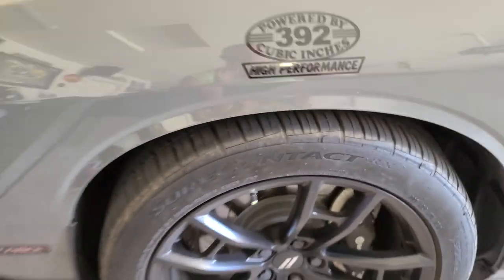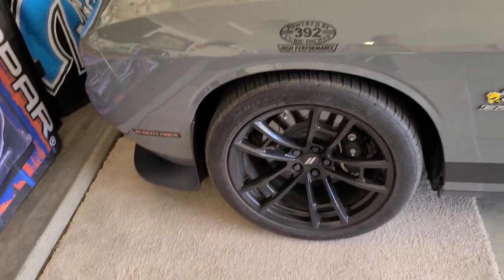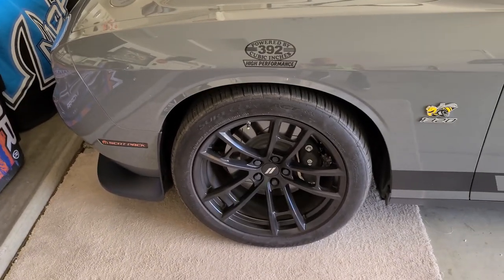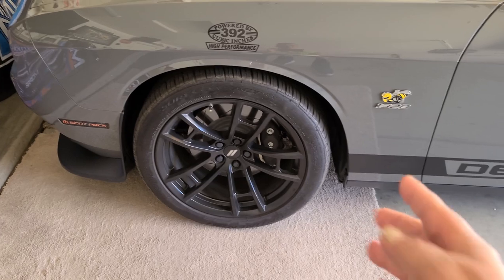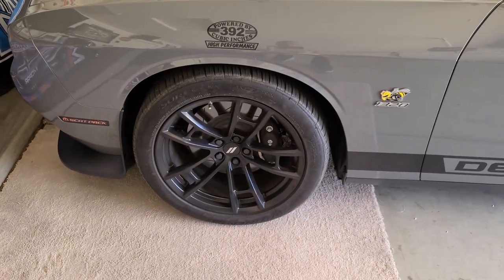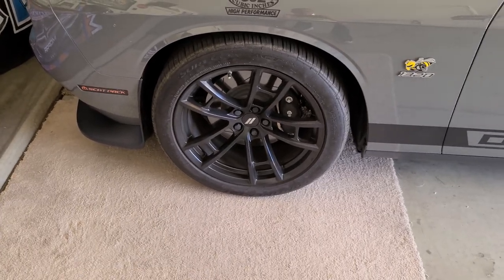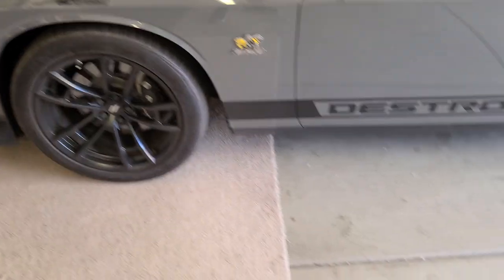My whole purpose of getting all four the same size instead of doing 305s in the back is that I was driving a lot of miles. I figured I could just swap them — rotate them from the back to the front, side to side — and since they're all four the same, it should help with wear and longevity, trying to get more than 5,000 miles out of a pair of tires.